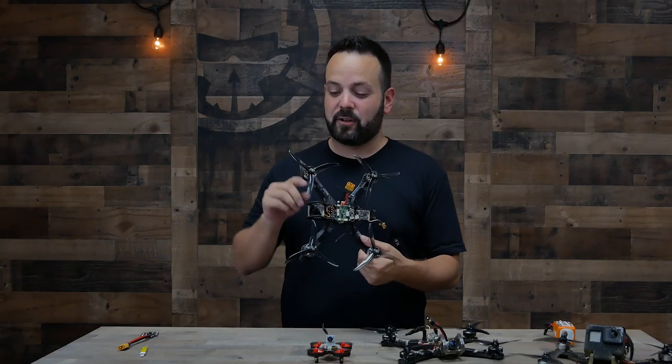Next up we have the motors. This is the one and only moving part to a drone — this is what makes your power. They come in a wide variety of sizes and speeds, so depending on if you're going for a longer flight time or more performance, that's going to determine what type of motor you choose.